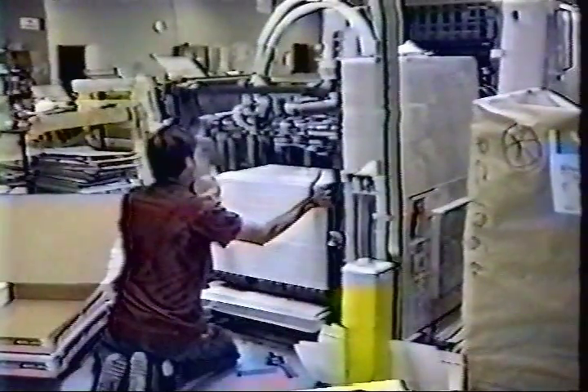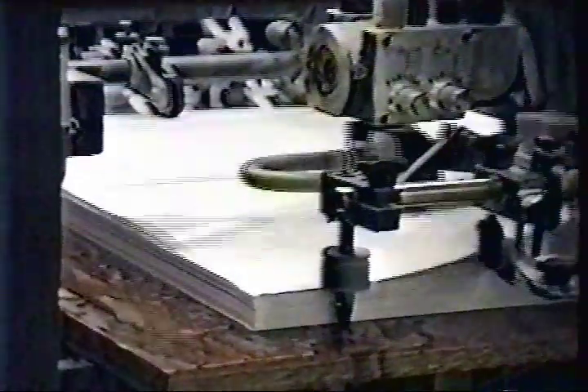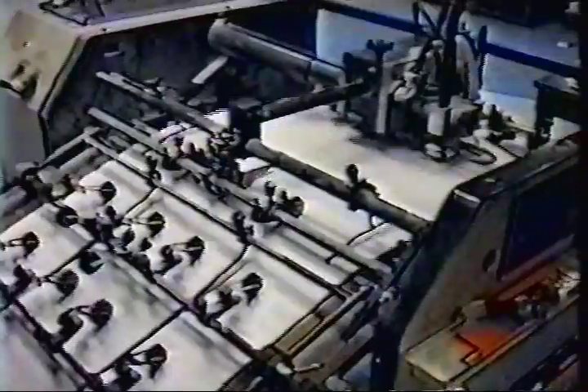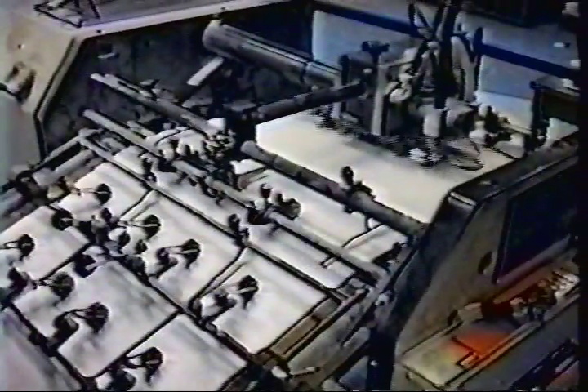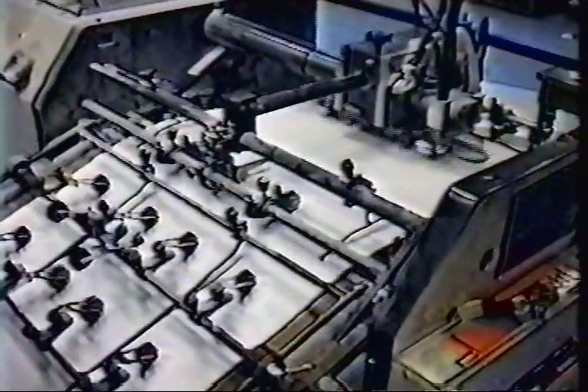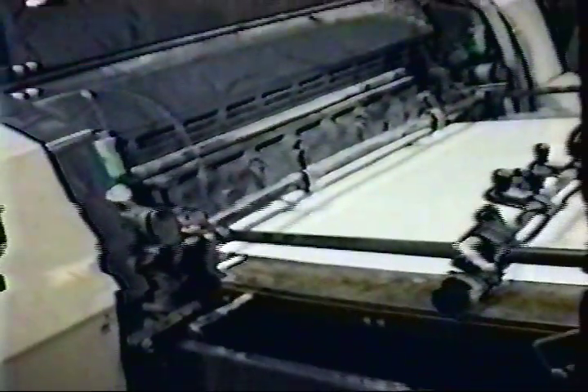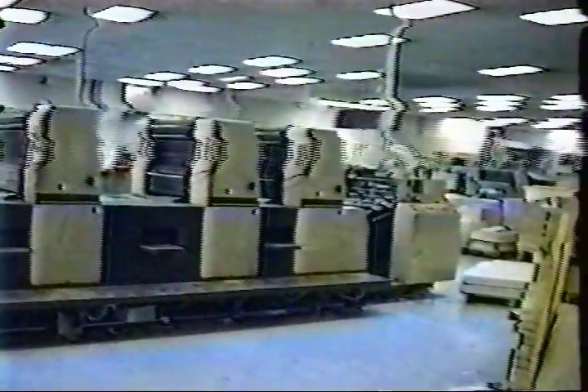This includes loading the press with paper, plates, and ink, and adjusting the press for paper size and bringing the image into register. The make-ready process will customarily take about an hour. The press run starts when the press sheets match the color, density, and registration of the original proof. The length of the press run is dependent on the number of copies needed. The pressman is constantly inspecting the press sheets and checking the operation of the press.